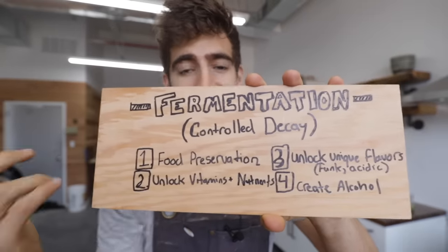Before we get started fermenting our veggies, I wanted to give you a baseline knowledge of fermentation because I'm sure a lot of you are new to it and it can definitely be overwhelming at first — a little scary, especially for anyone new to the process. When you understand the process and the science, you're going to have a lot more confidence. So the question is: what is fermentation? Well, fermentation is pretty much just controlled decay.